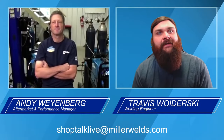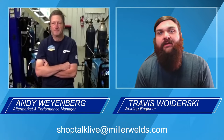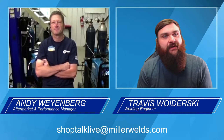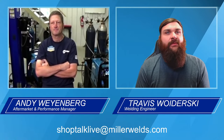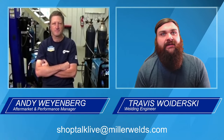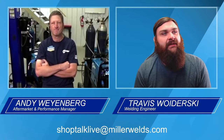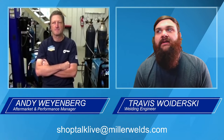So, a little bit of the nickel tour of the SEMA booth. Anybody who is there live in the booth, Josh is your direct connection to us for questions. For anybody who sticks around to the end, we're also going to ask a few questions about what you learned along the way and you'll have a chance to win some free swag, so stick around.